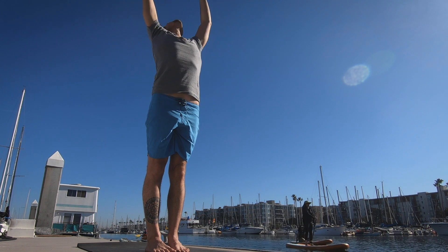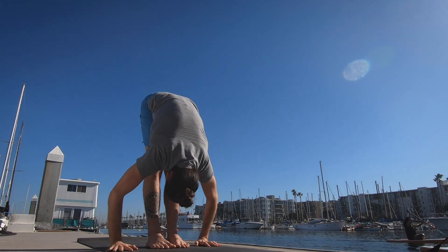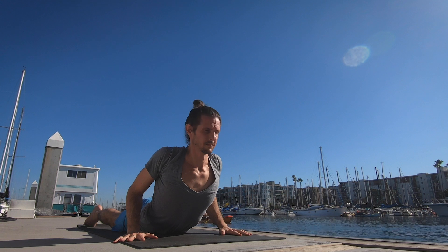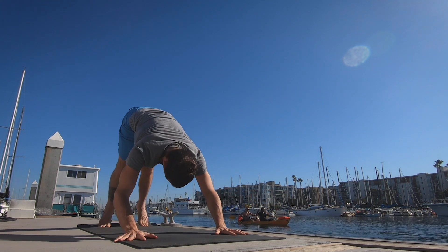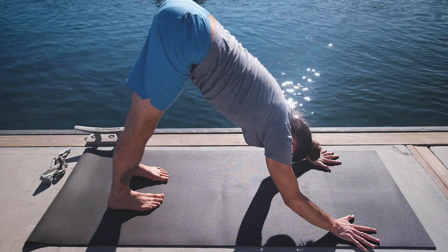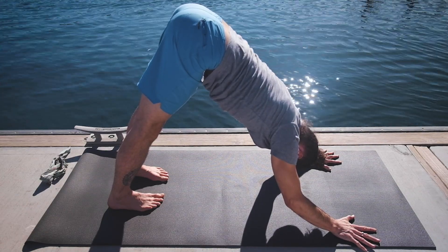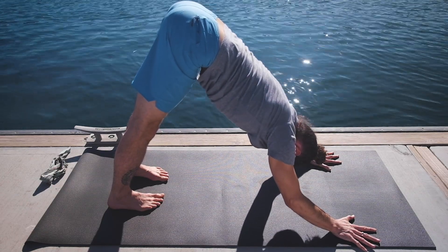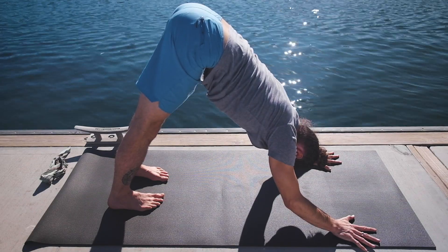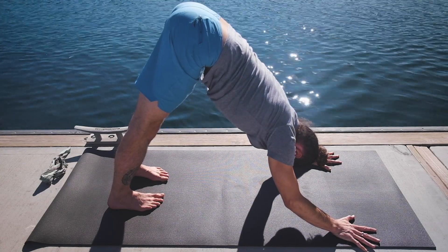Third one. Inhale the arms up, palms touch. Exhale lowering down. Inhale lifting the head up. And exhale, walk, step, or jump back, lowering down. Inhale pulling the heart forward and up. And exhale, press the hips back and up. Five breaths — one — trying to externally rotate the scapula away from the spine. Three. Four. Five.